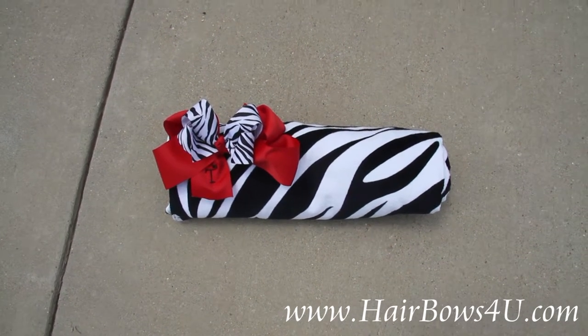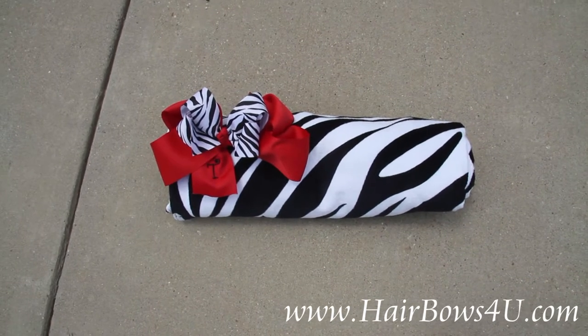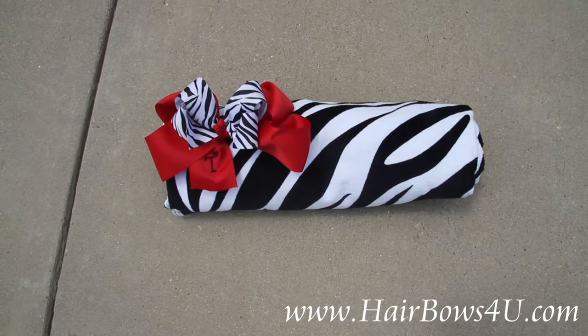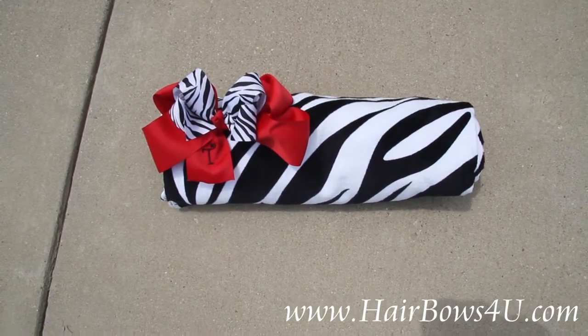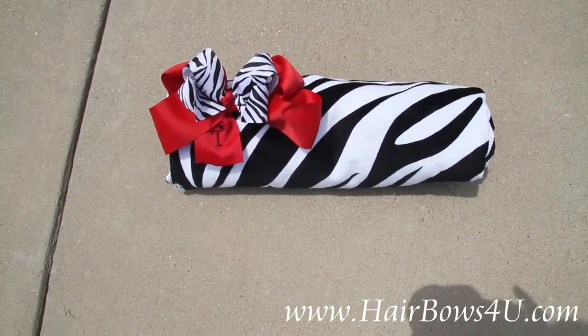I wanted to show you the beach towel and matching hair bow set up close. This makes a lovely gift. You will get the zebra print beach towel and the matching red and zebra print bow.